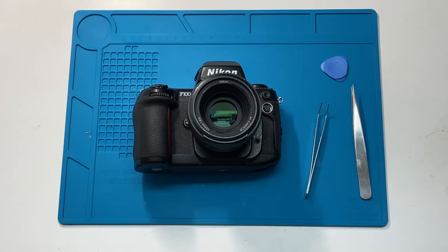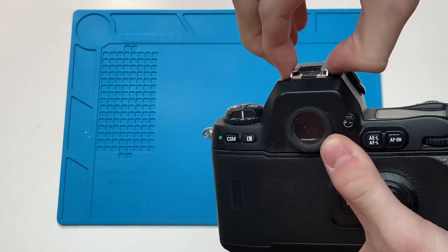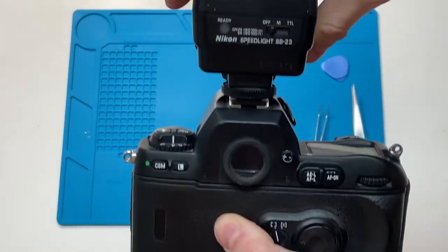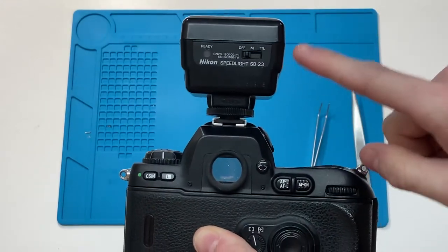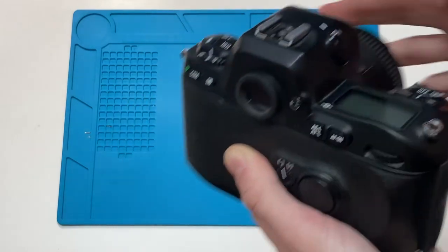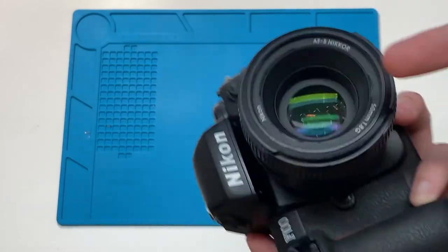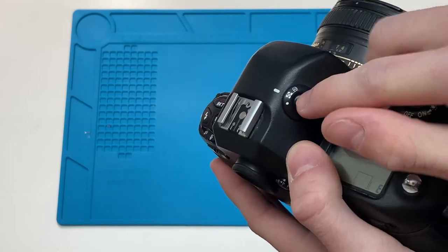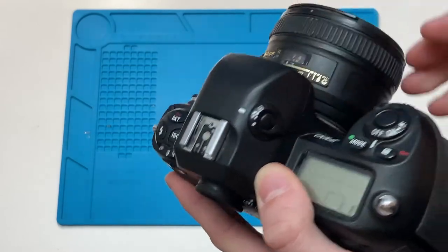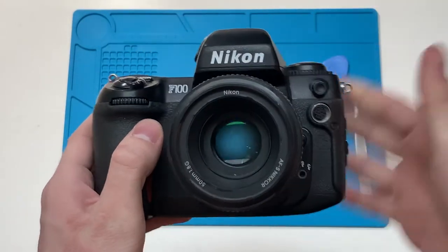I was having an issue with my F100 for the last year or so, where the hot shoe right here was really wobbly. So anytime I would put a flash on, it'd shake a bunch — that's not good because it made me think the flash hot shoe was going to break. Similar issues were found with the metering switch right here. I'm using a G lens, so it would always default to matrix metering, but when I would switch to spot or center-weighted, it would not switch. And that, mixed with an AF knob issue that I'm having, which is parts-based, made me want to write this camera off.